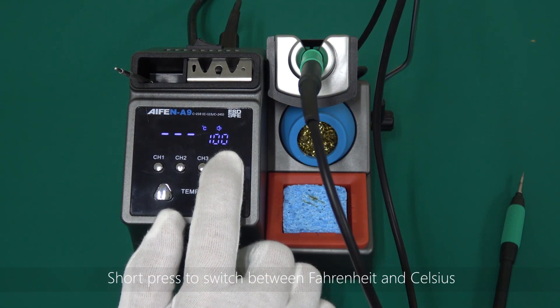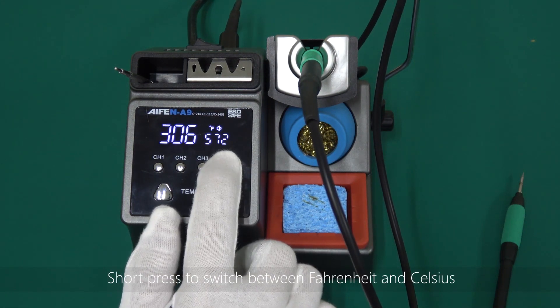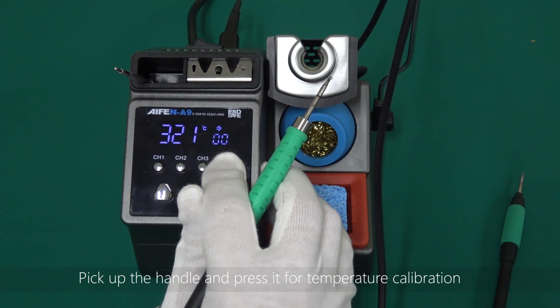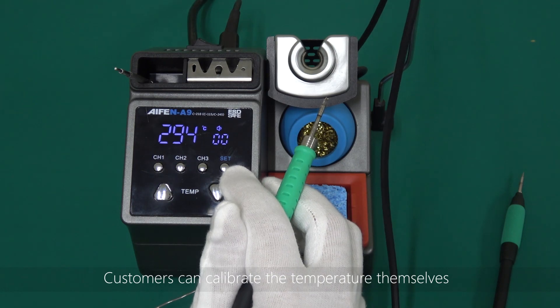Set key: short press to switch between Fahrenheit and Celsius. Pick up the handle and press it for temperature calibration. Customers can calibrate the temperature themselves.